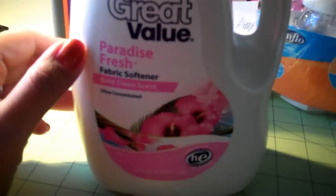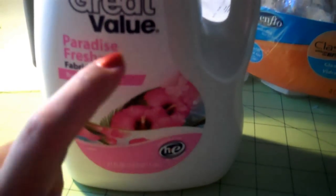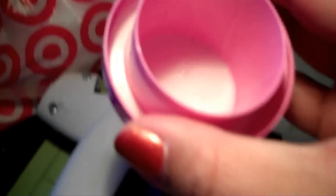I went out to Walmart today and bought the Great Value Paradise Fresh fabric softener. The reason I bought this one is because the color is white — you can see it's white. I didn't want a yellow tint to it because I'm making blood, not a formula bottle for Maggie.